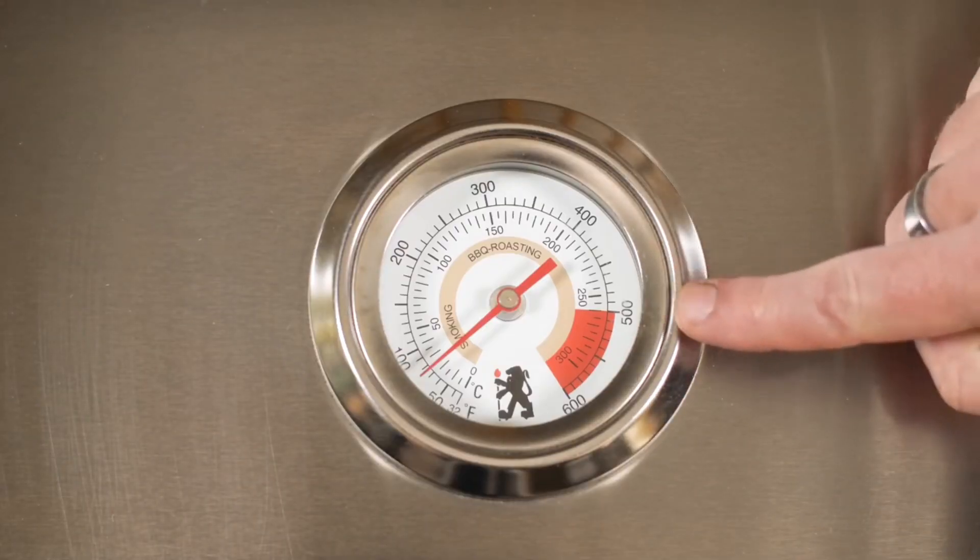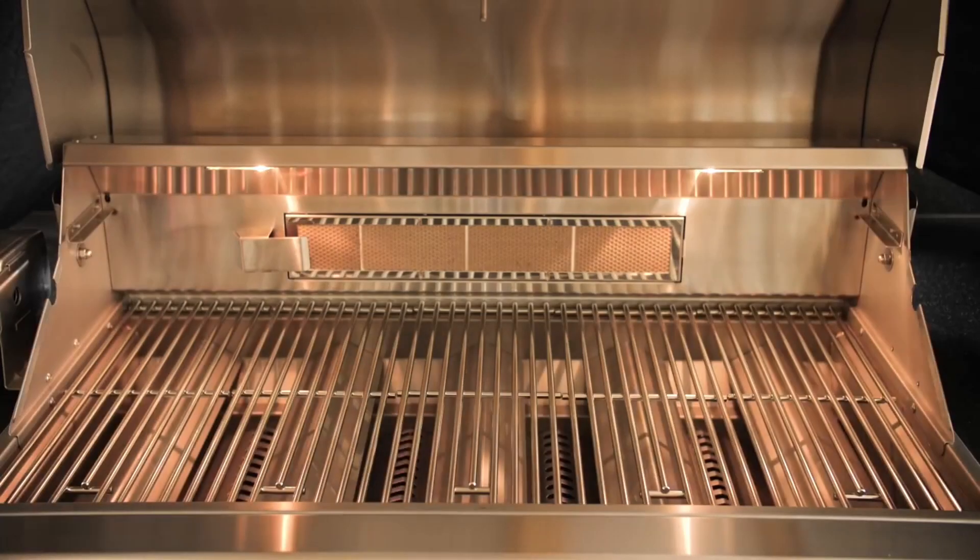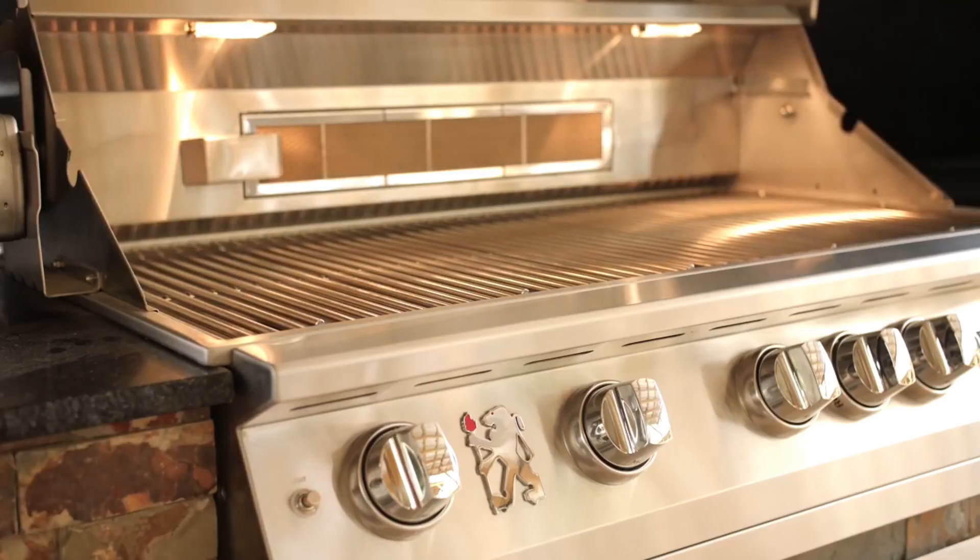To keep an eye on your cooking temperature, Lion has an easy-read, hood-mounted thermometer. And for nighttime entertaining, Lion gas grills feature two interior lights that can be switched on from the control panel.